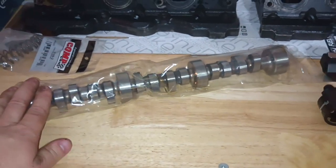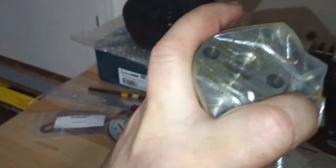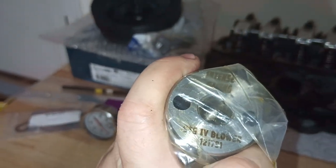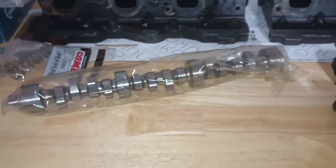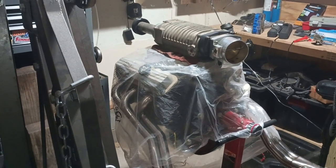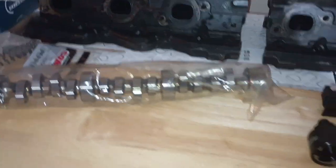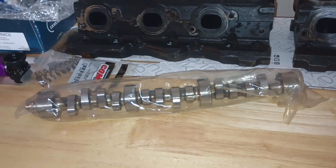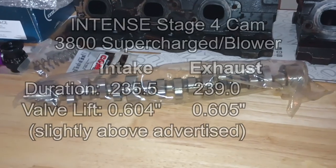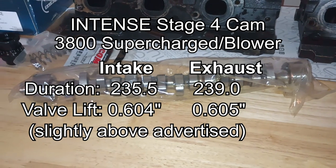Right here is something I've wanted for basically 20 years since they came out with it — and Terrell will sing the praises of this cam — the Intense Stage 4 blower cam. I picked that up. Intense is still around for a little longer; if you're trying to go big, that's the cam to get. It was really built for this type of setup — a big supercharger on a 3800. Terrell's running his on a Paxton Novi 2000 kit; we are going to be running it with an MP112. Hopefully we can get maximum use out of this thing — a little over 600 lift on both sides, something in the 230s for duration — I'll put the specs up on screen.